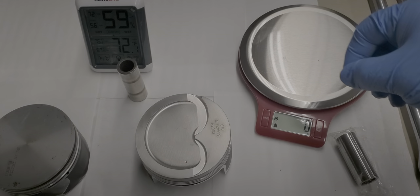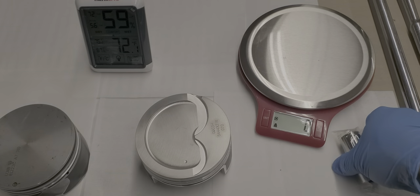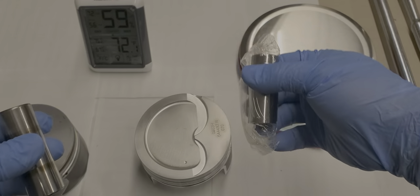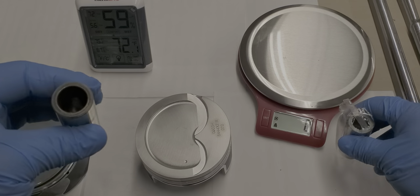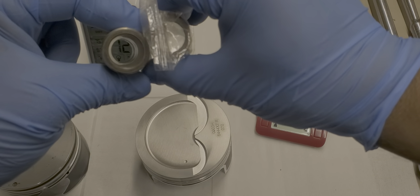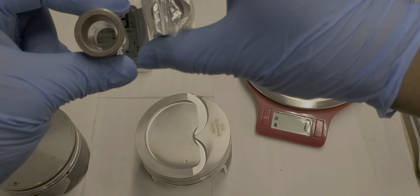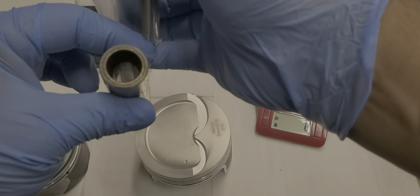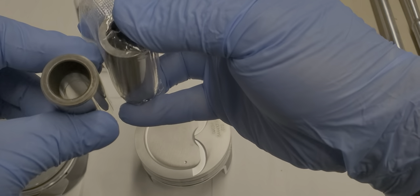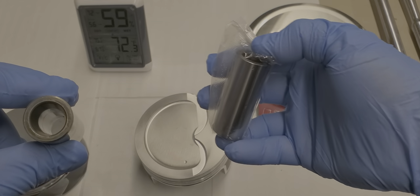Next up is the wrist pins. Initially when I got this forged piston it came with the wrist pin, and I thought nothing of it. But when I actually compared the two, I noticed there's a taper towards the middle that grows thicker. So I called the company I got this from — I didn't get it directly from Wiseco — and they said it was okay for the power levels I'd be trying to reach.